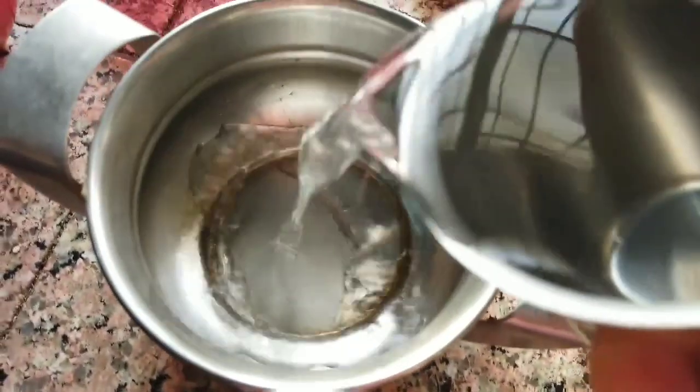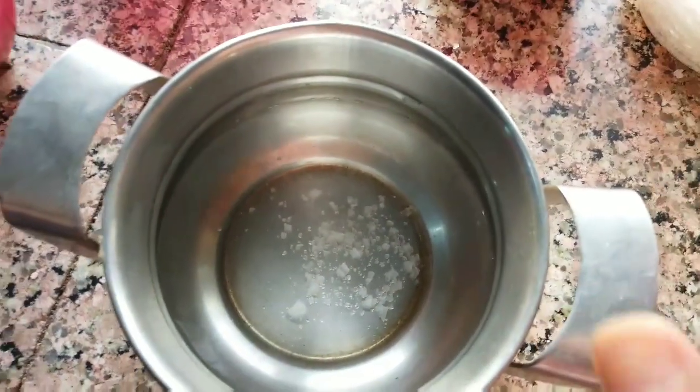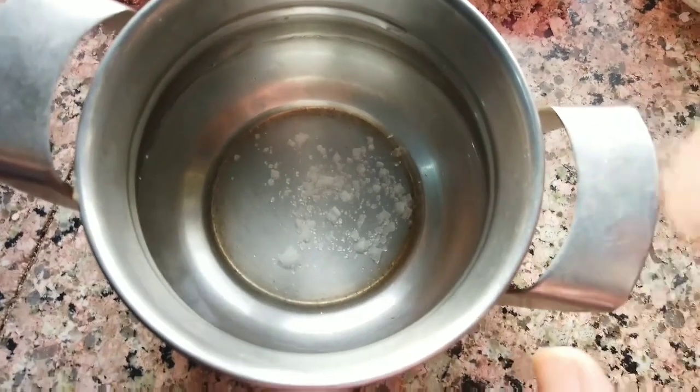Meanwhile, take 100 ml of water into a vessel and add this much of crystal salt. Now keep this vessel on the flame and let it boil.